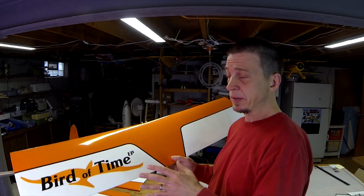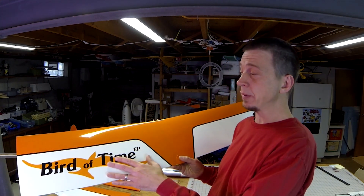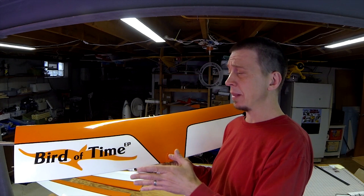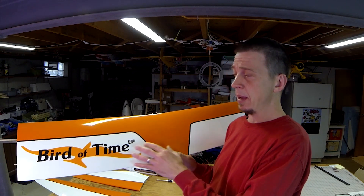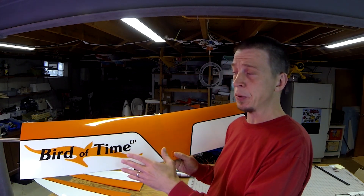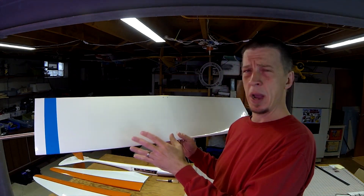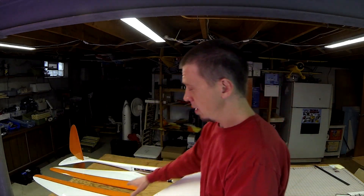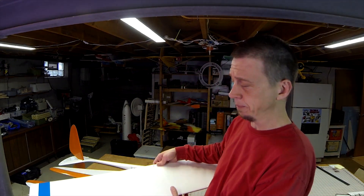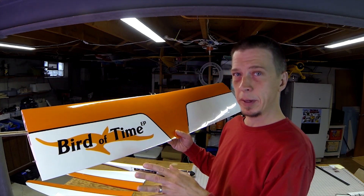This is an ARF, so basically when you pull these panels out of the box, they look a lot like this. They are already built up and covered in this trim scheme. Like most balsa ARFs, you'll probably want to go over the covering with your iron and heat gun to help tidy things up. This sticker comes separately so you can put it wherever you want or nowhere at all. The bottom is all white, so after a few flights I decided to add stripes — this is two-inch wide packing tape, one stripe here and two more on the outer wing panel — and this helps a lot with in-flight orientation. There are no control surfaces on the wings, so they're really simple structures and there's not a lot to do to get them ready for flight.